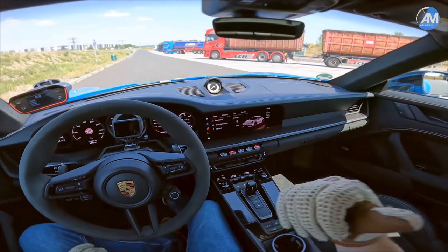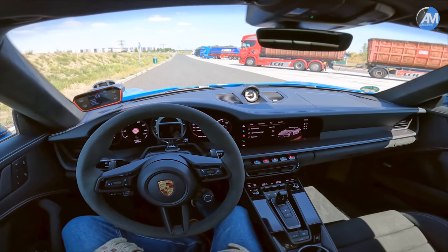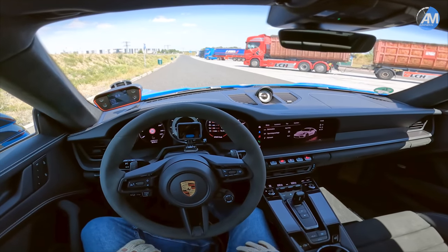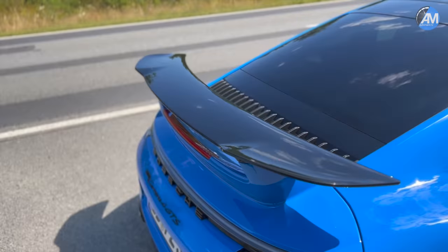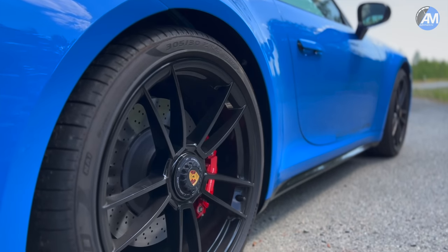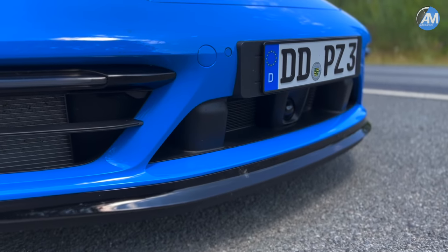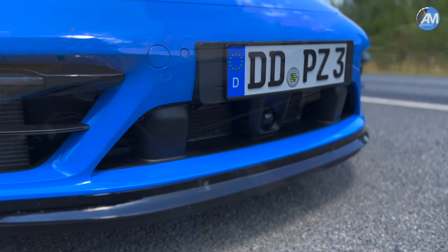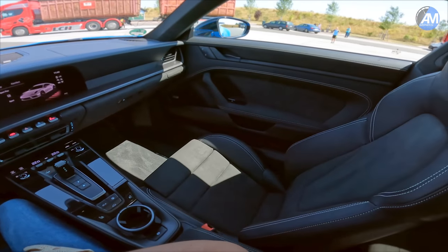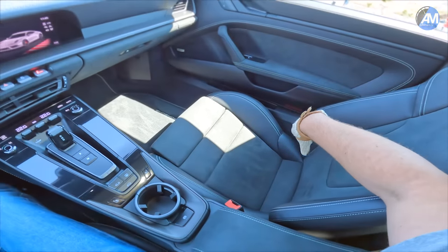It honestly looks like a GT3 with that rear wing, and that rear wing means we have the aero kit on this car. The aero kit comes with black parts - the rear diffuser, gloss black wheels, normally matte black wheels, side skirts, and the front spoiler lip in gloss black.